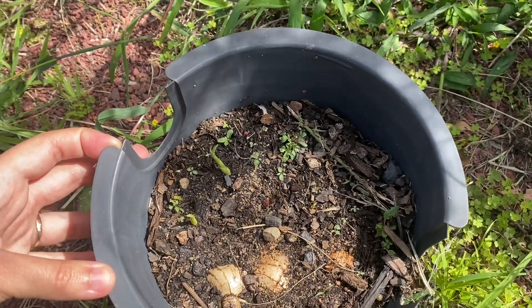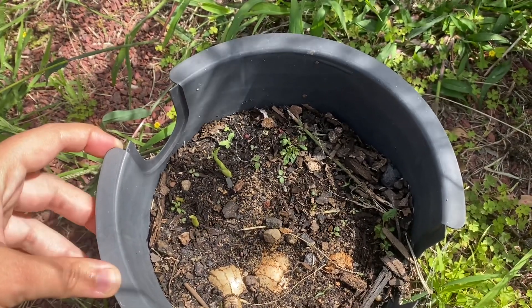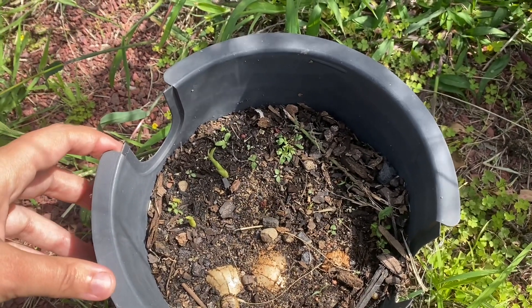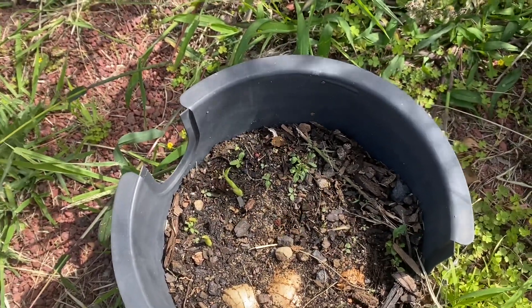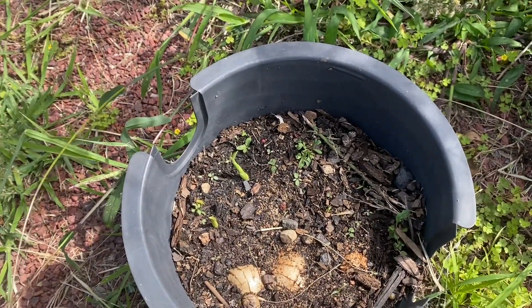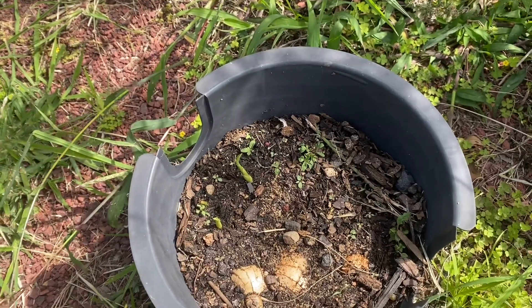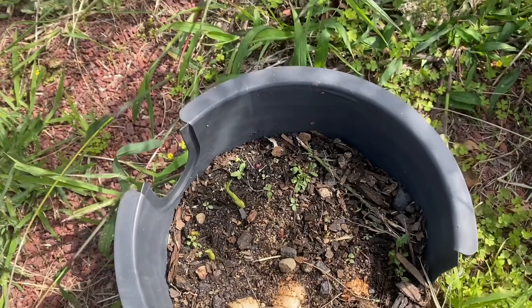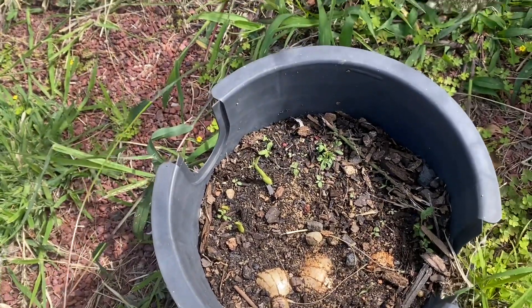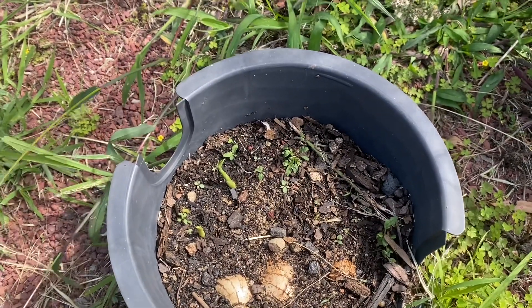These don't like frost too much, but at the moment we're not getting any frost so it's out in the sun, and hopefully we'll be harvesting ginger in a little while. I think it takes a couple of years for ginger — I haven't grown it for so long I can't remember, because I used to grow it in Brisbane in the ground where we didn't get much frost at all. It was quite prolific, but I think it was two years before you can actually harvest the root. You can harvest the leaves earlier and they have a little bit of a ginger taste as well.